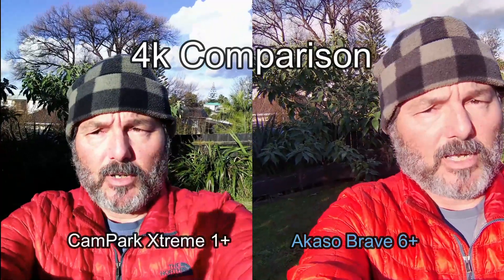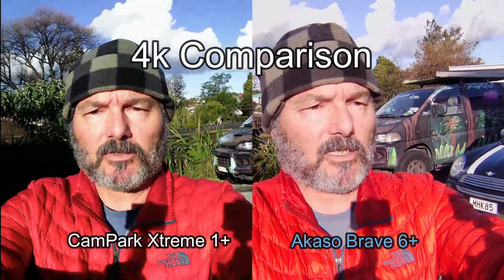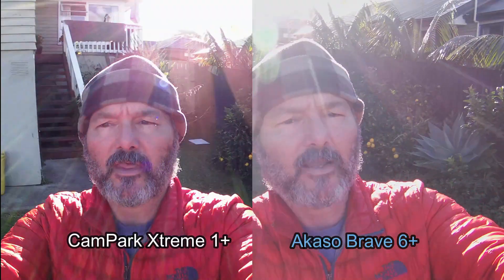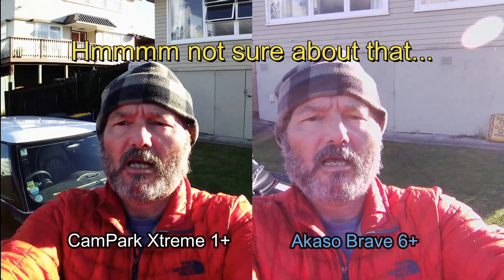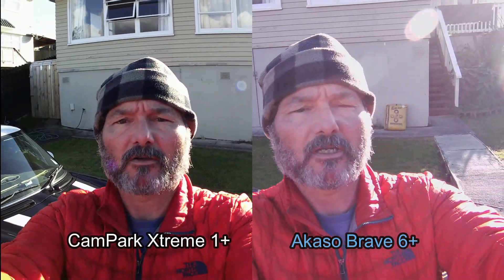Here is a test just to see what it is like to vlog. Be aware that these are both shooting in 4K right now, but only the Brave 6 Plus is running its image stabilisation, because the Cam Park — I just discovered — drops to 2.7K when you put it into image stabilisation. I suspect the image is going to be much better on my Brave 6 because I think it's a bit more geared up for shooting 4K. It was twice as expensive, so it should be a better camera.